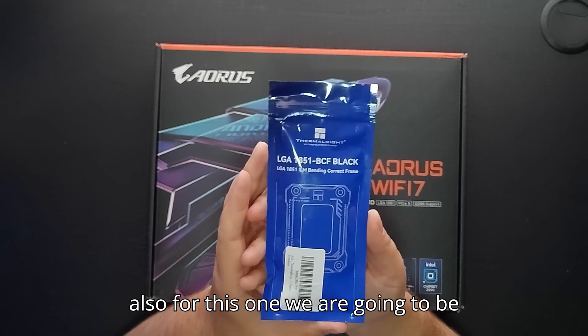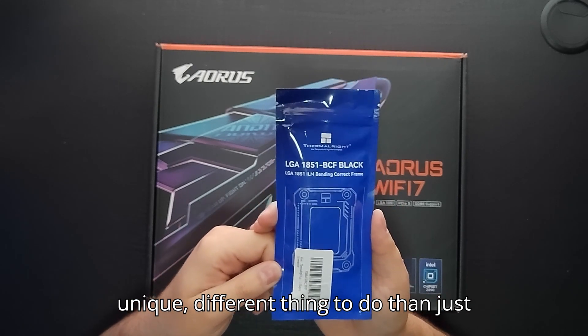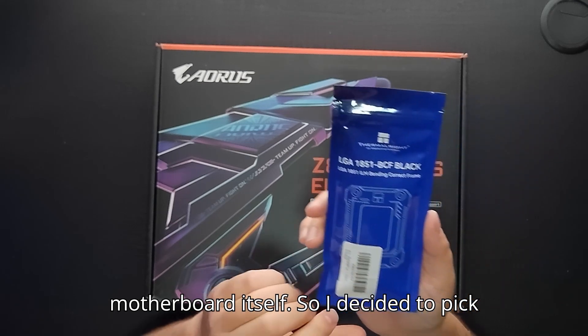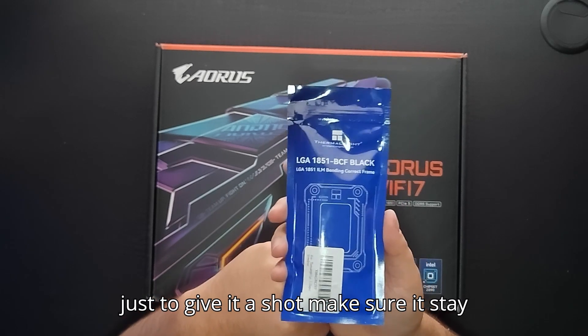For this build we are also going to be installing a contact frame. I thought it'd be a unique, different thing to do rather than just using the frame that's already on the motherboard itself. I picked up one of these for about six bucks just to give it a shot and make sure everything stays nice and cool.